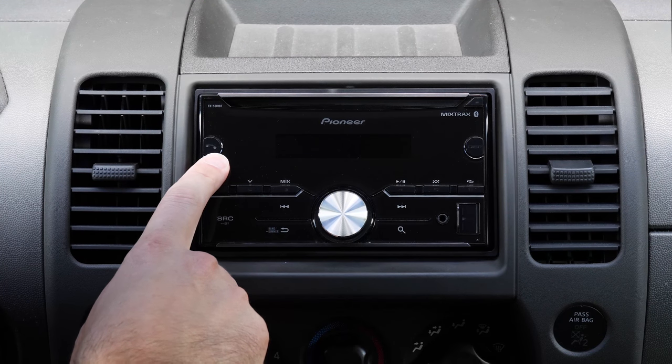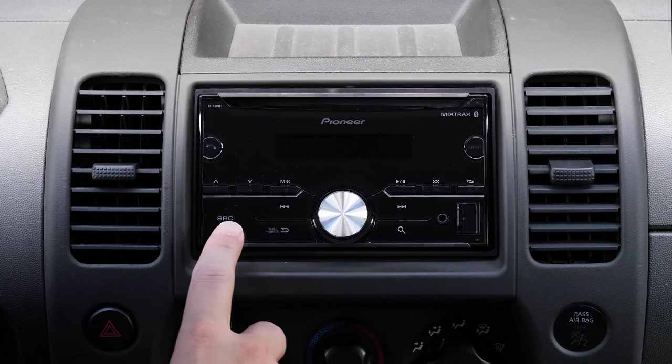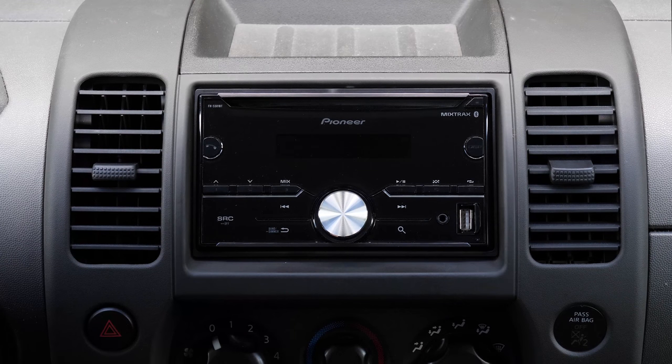It has a dedicated call answer and hang-up button. For this to work, you do have to wire the external microphone — there is no microphone integrated into the face of the radio. You also have the ability to put in a USB stick where you can load media onto it, and you also have a regular aux-in for those of you that still have a headphone jack in your phone.